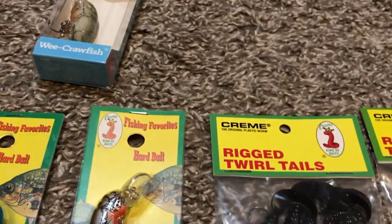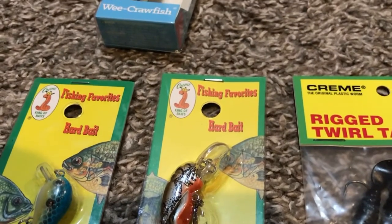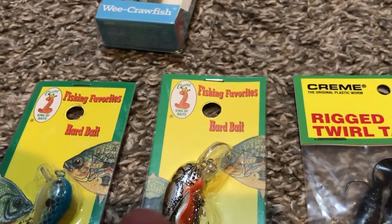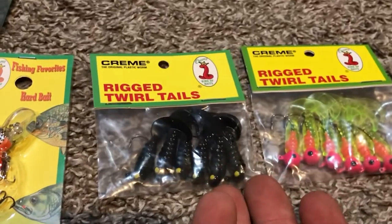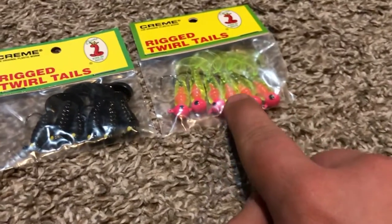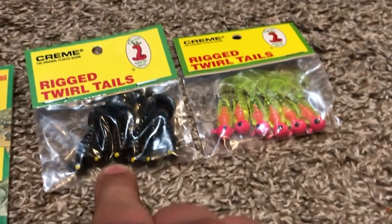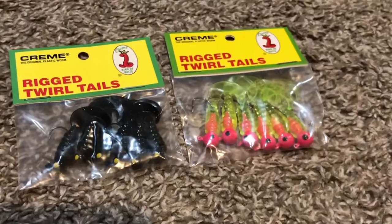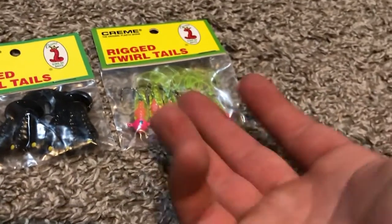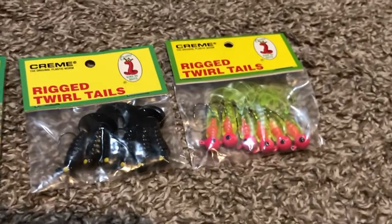It was only $1.00. Same thing with this one — I haven't fished with it yet, but if it does work, that's going to be awesome because it's only $1.00. These are $1.50 to maybe $2.50, and you get six of them in a pack. That's six in a pack — pick up two of these or two of those and that's 12 baits.